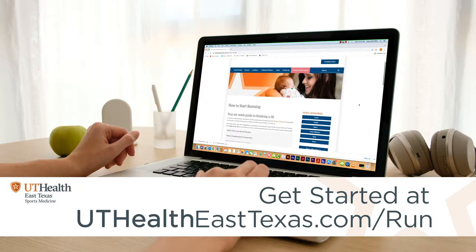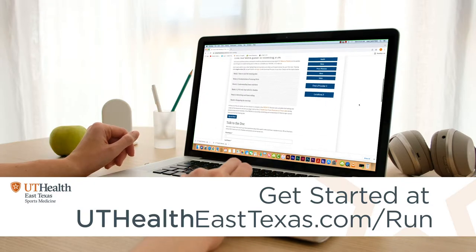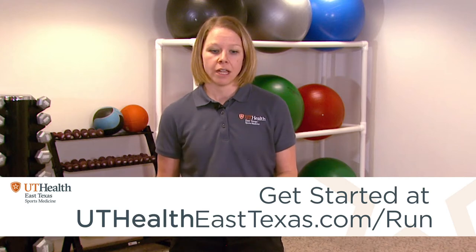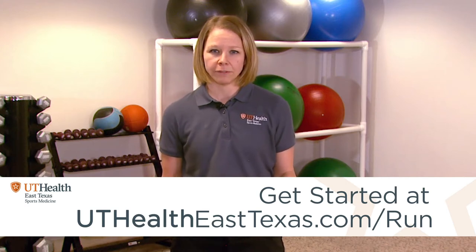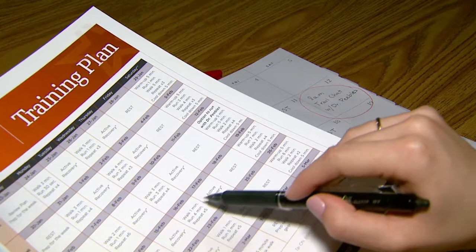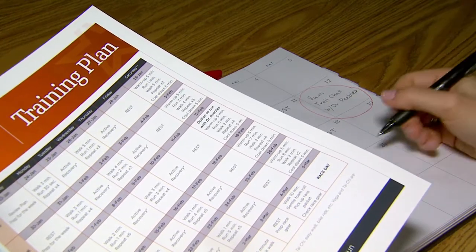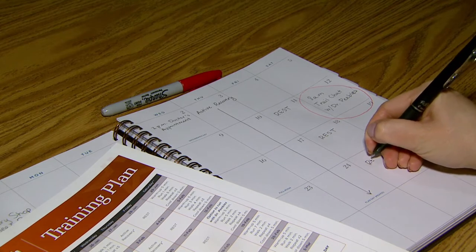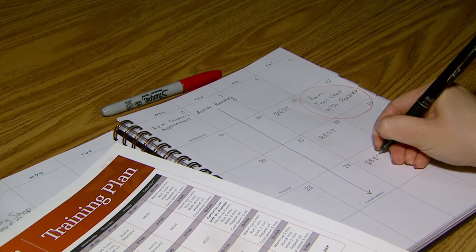Hopefully by now you've looked at the six-week training plan that we have posted. First thing you need to think about is being intentional. Download that plan if you haven't already and look at your schedule. Figure out what works best for you. This training plan only has three days a week where you're actually doing the training. The other days are active recovery or rest. Pick those days and make sure that you have it written into your schedule.